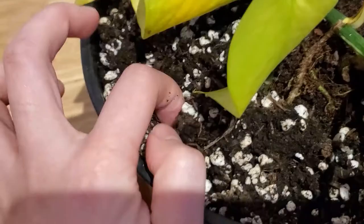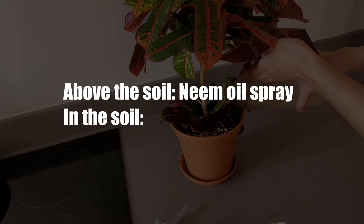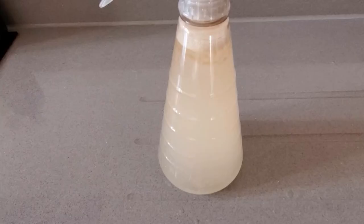The common houseplant pests and their eggs can be found both above the soil and in the soil, so it's important to address both places. For above the soil, I use a neem oil spray. For anything in the soil, I do a neem oil soil drench.